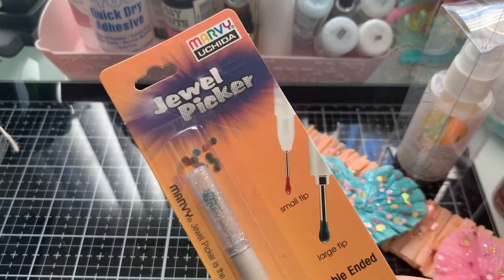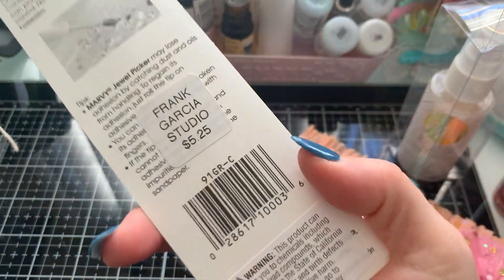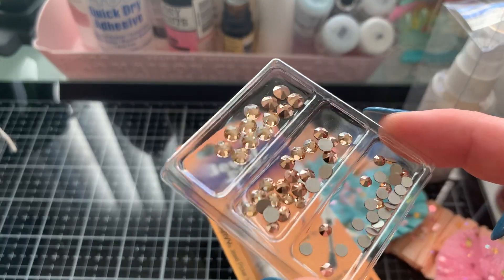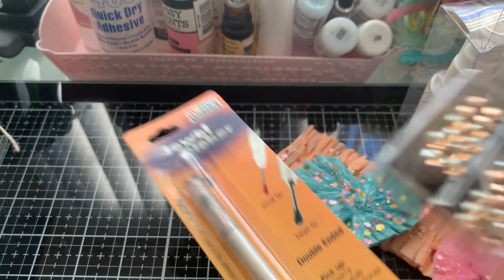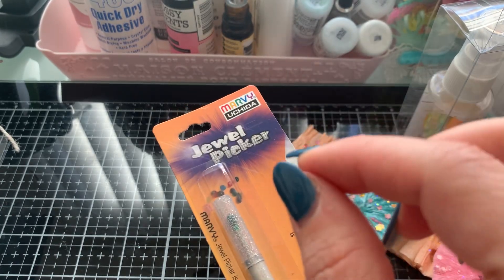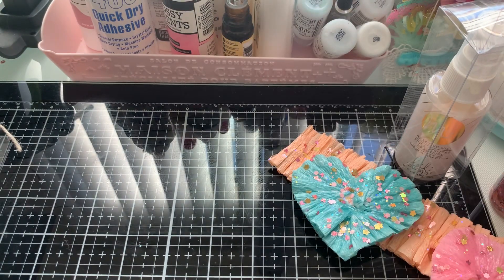I also got one of these jewel pickers — I love this thing. I picked this up for Nat; I already have one. It's $5.25. I used these for all the little Swarovski crystals on here. I had the other one — I think it was We Are Memory Keeper with the blue gooey stuff — and I was so over that thing.